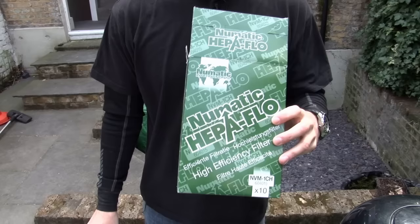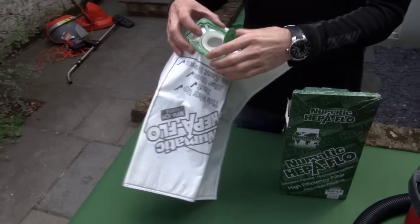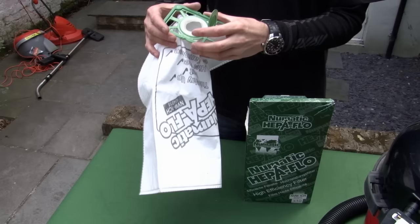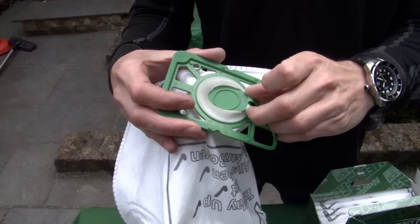These are the three layer HEPAFLOW filter vacuum bags for Henry vacuum cleaners. They're far better quality than the paper bags you can get because they're much more efficient at filtering out small particles of dust and they're less likely to tear. They've also got a handy little tab which will stop you making such a mess when you're taking the full bags out from Henry.